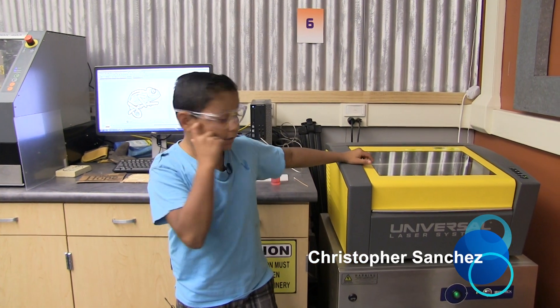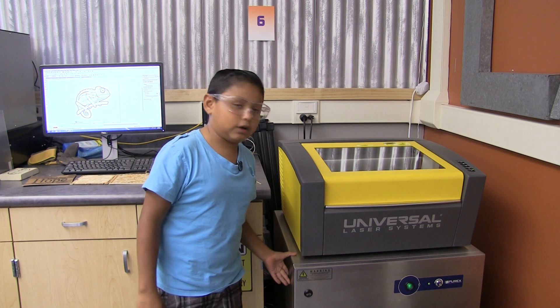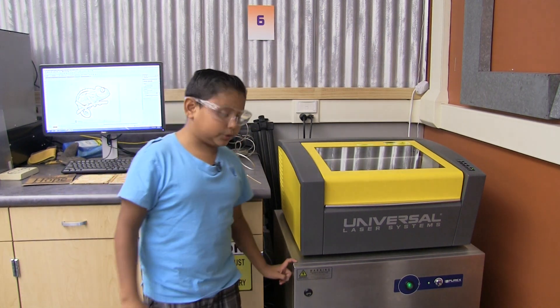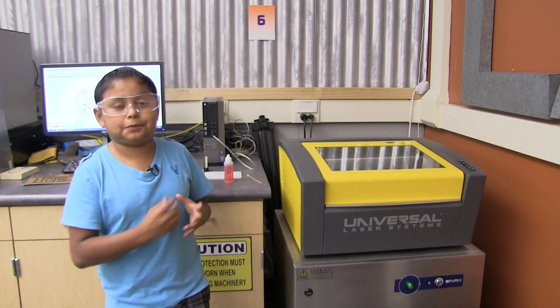Hello, I'm Christopher Sanchez. This is the laser cutter. There's a black tube in the back called the air inlet. The air inlet connects the laser cutter to the filter. This specific type of filter is called the X-Base. The X-Base sucks in smoke and ashes while the laser is cutting something.